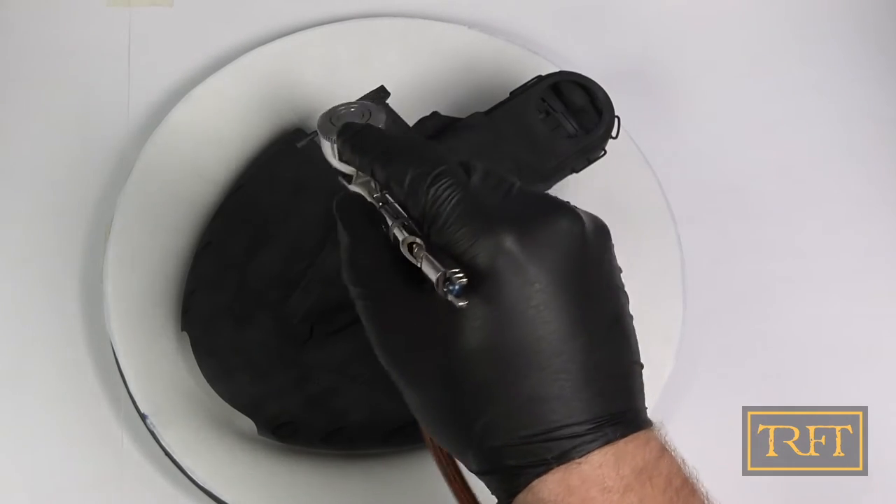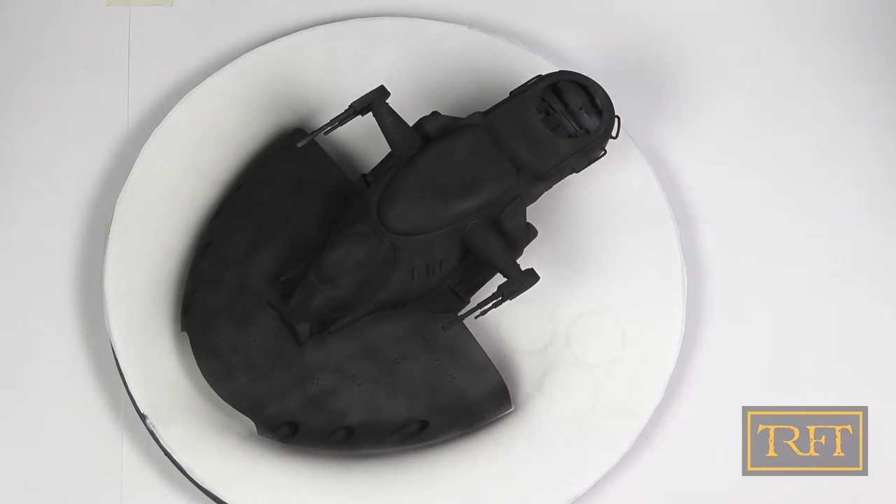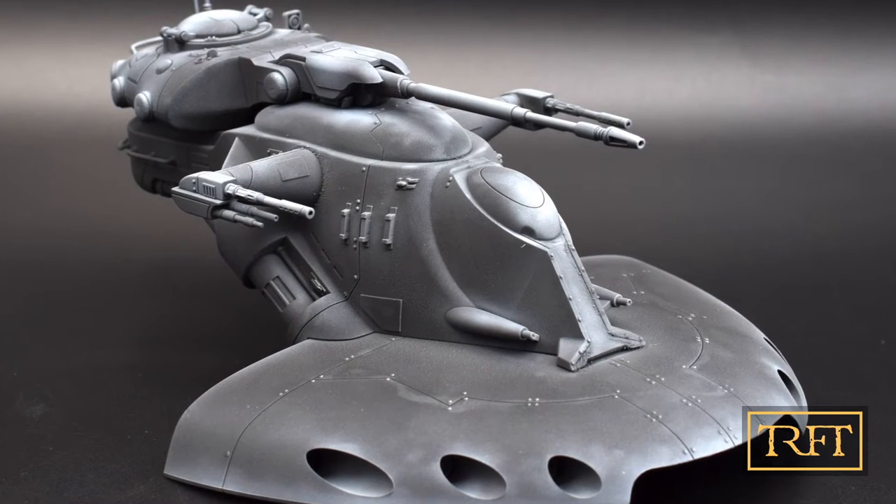After it was all done, I added a zenithal highlight with the white version of the same primer, but that was just for the pictures that I post on social media.